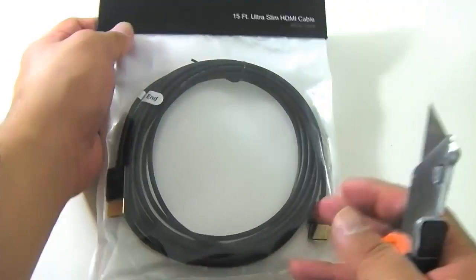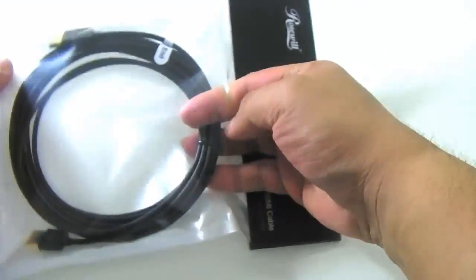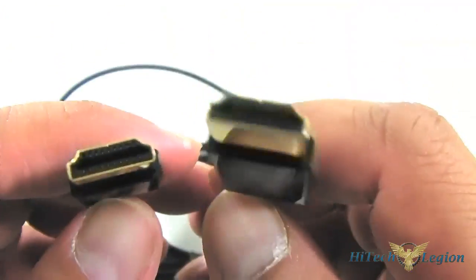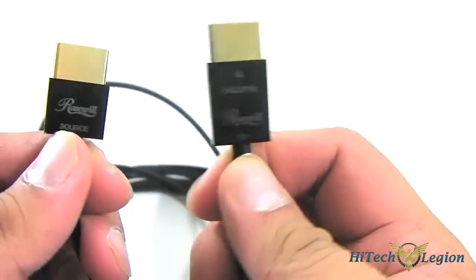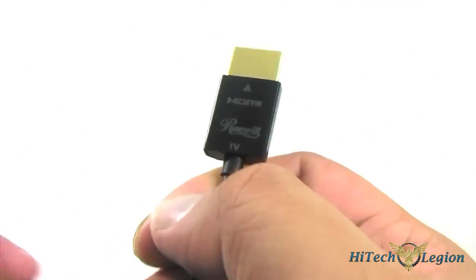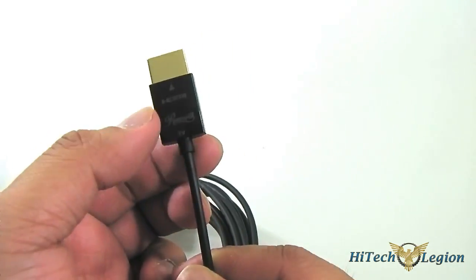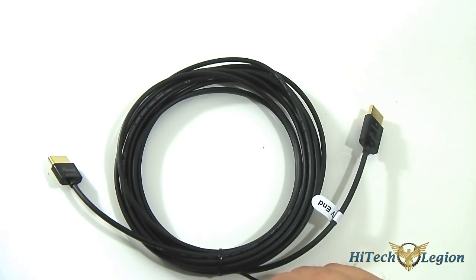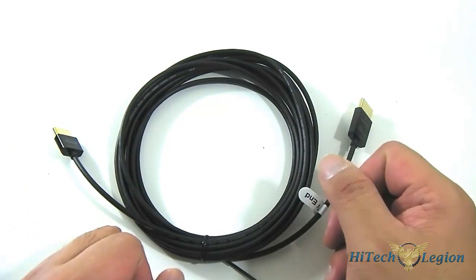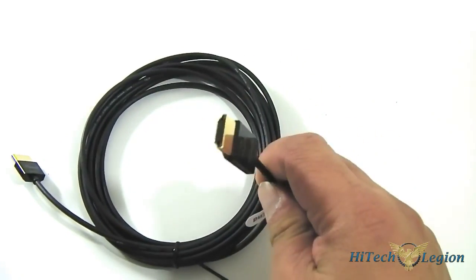Here I have the 15-foot Ultra Slim HDMI cable from Rosewill. Let's open it up and take a closer look at what's inside each package. In each package you get Type A connectors on each end, but Rosewill also provides a Type C and a Type D. Each connector is labeled 'source' and a larger one connects to your display, since a RedMere chip inside enables that technology. That's why the TV end is bigger. I'm going to open one up so we can take an even closer look at the chip.